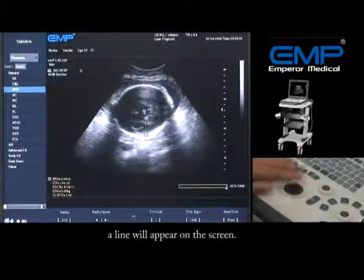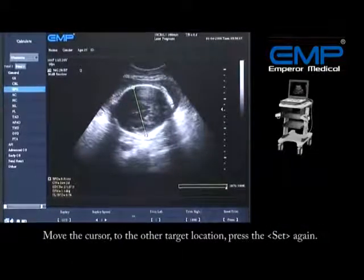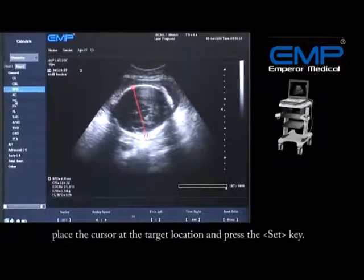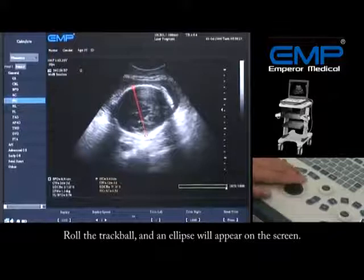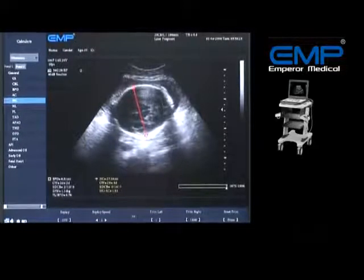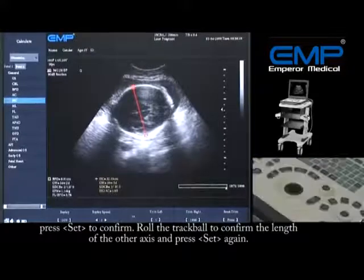A line will appear on the screen. Move the cursor to the other target location and press Set again. To perform an HC or AC measurement, place the cursor at the target location and press the Set key — this point is the starting point of the long axis. Roll the trackball and an ellipse will appear on the screen. Move the trackball to adjust its size and position, press Set to confirm, then roll the trackball to confirm the length of the other axis and press Set again.